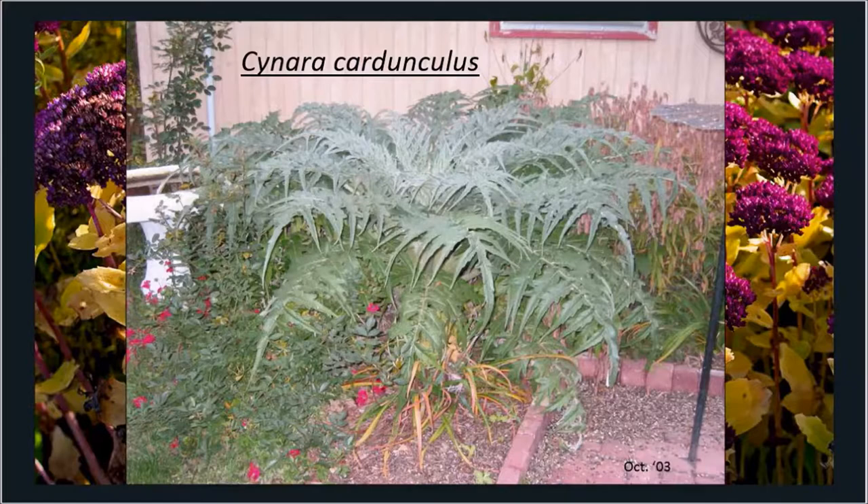For some plants, I like to grow things I readily can't find. This was a plant I started many years ago — a photo from October 2003. This is Cynara cardunculus, sometimes called cardoon, a member of the artichoke family. I grow it primarily for its big architectural foliage in my garden. I needed to do some research because I had never grown it before. The seed packet didn't have a lot of information, so I turned to the seed catalog and the seed company's website.